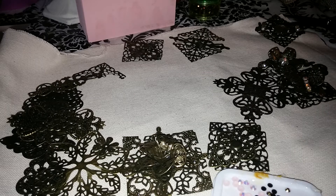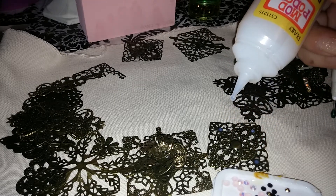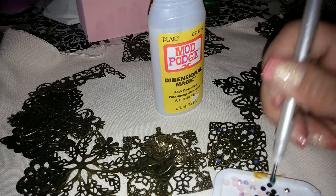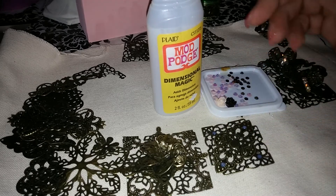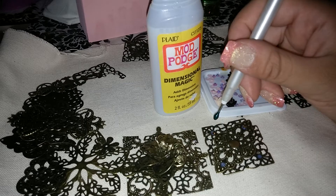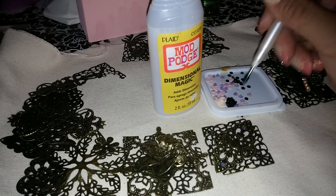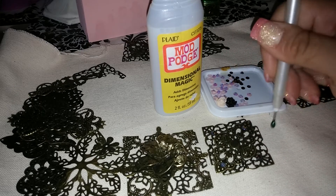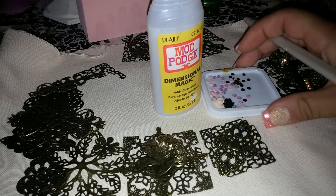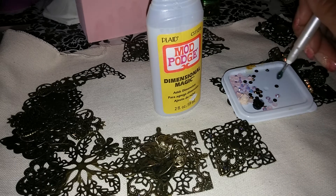I'm really just gonna be picking out some spots where I want the stones to be. The nice thing about the dimensional magic is that it takes so long to dry that you can just put a bunch of dots. The only thing you have to be careful about — it doesn't matter if the dimensional magic gets over your stones because it will dry shiny and it won't look bad. These are called jelly rhinestones and I picked them up on eBay. I bought a bag of a thousand — the more you buy, the cheaper it is.